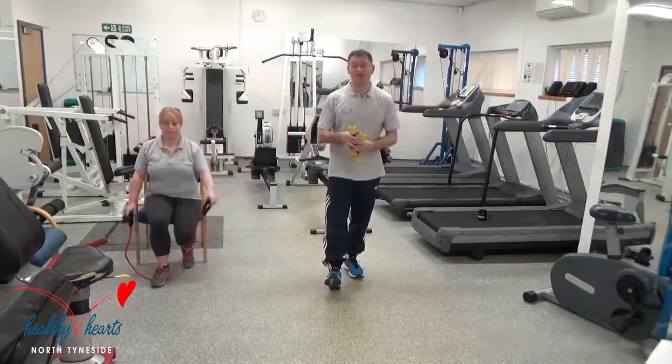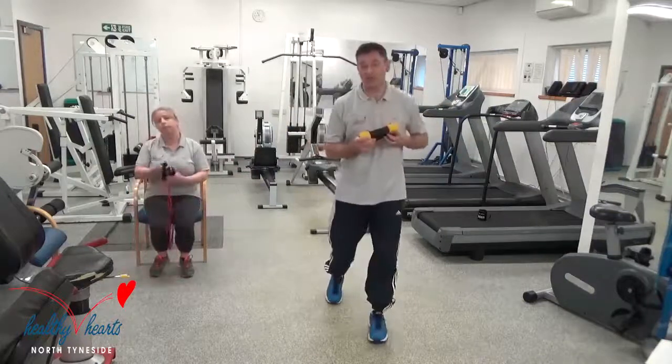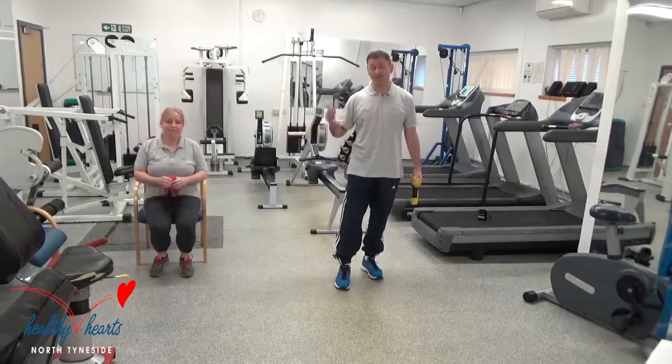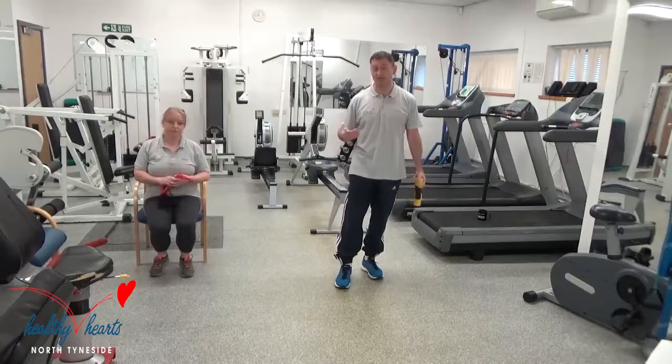Well done everybody — so that was a 15-minute workout of the Progression Circuit by myself Paul, Exercise Lead, and Alison. Hope you're feeling well, and just be aware of any aches and pains you may feel over the next few days, because this is a progression group. Thank you very much.